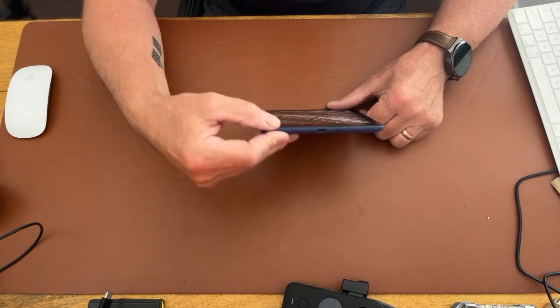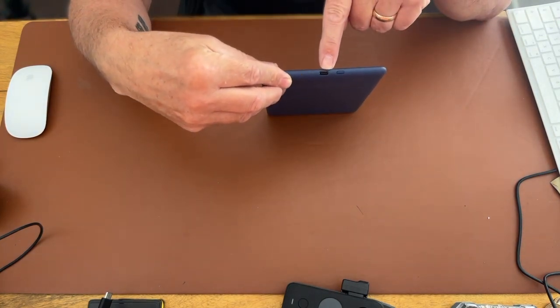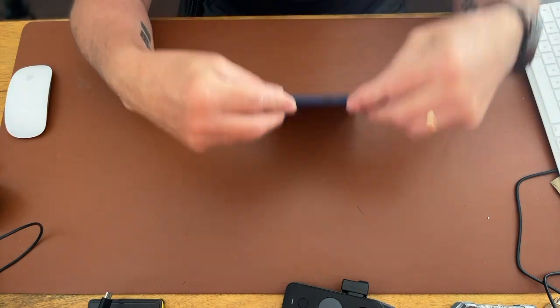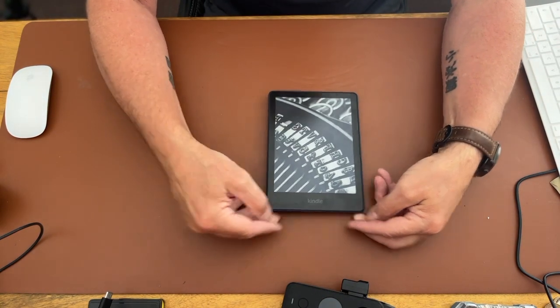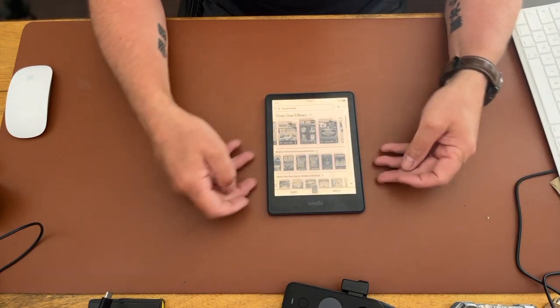Let's switch it on. Although you can charge it and it's Type-C, you've also got the power button here. It's also got wireless charging. Okay, so there it is, it's waking up.